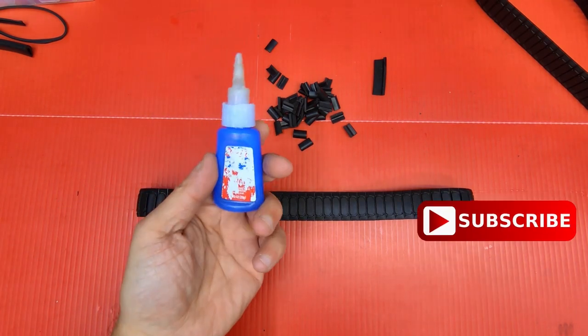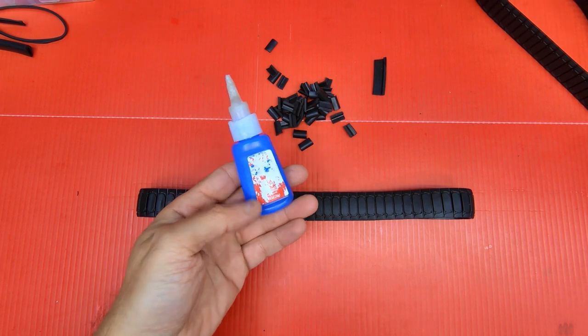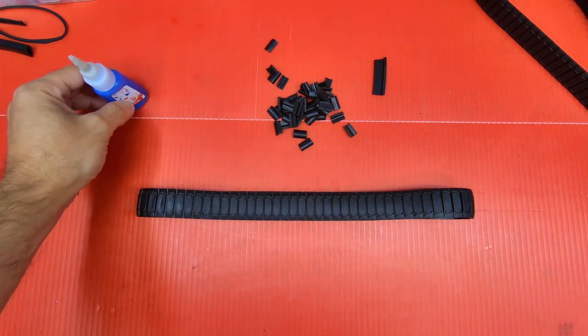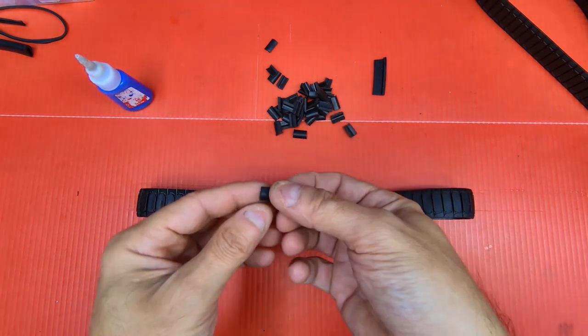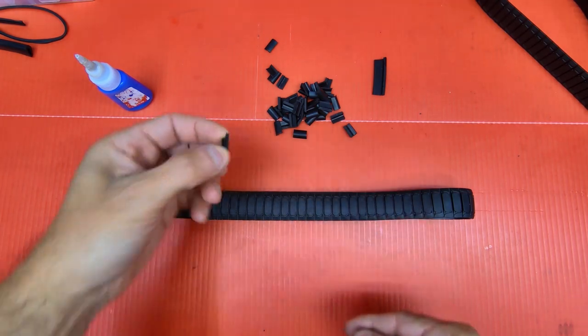I got the CA glue. This is Loctite — I think it's professional. The label's off. I always use this stuff, it's real good. Also, I forgot to mention: you got to get alcohol and degrease the backs where you want to glue on the tread lugs.